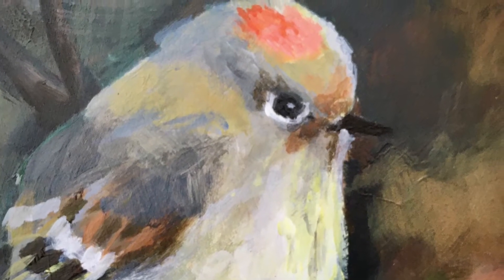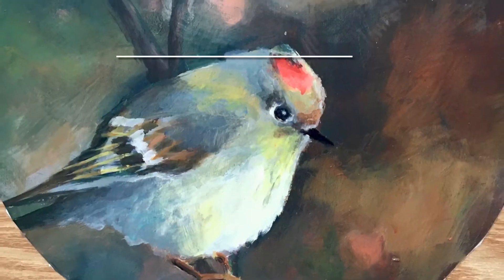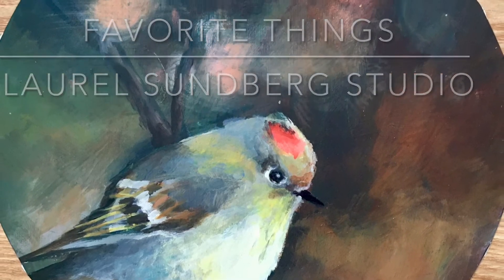I hope this review of Golden Open Acrylics was helpful for you. Thanks for watching, and feel free to follow along at Laurel Sundberg Studio. Till next time, bye bye!